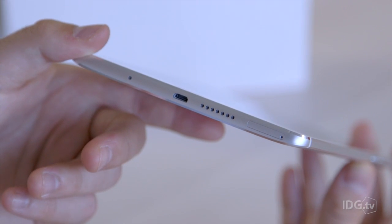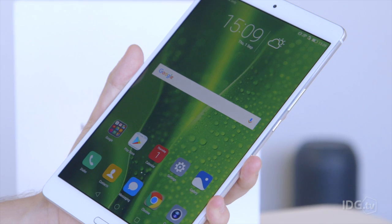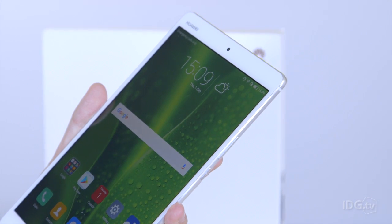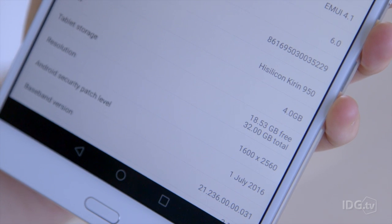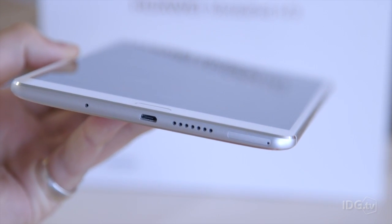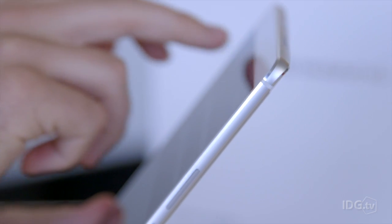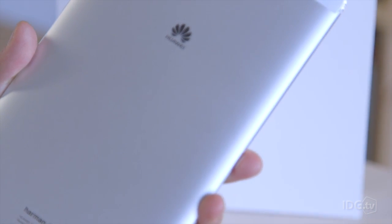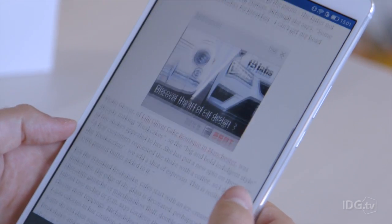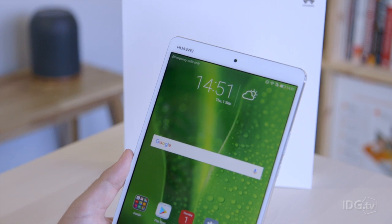It has a micro SD slot for expandable storage up to 128 gigabytes on the bottom. Our review unit has 32 gigabytes built in, but it's also available in a 64 gigabyte variation. Optionally there's also an LTE model so you can put a SIM card in that same slot. We reckon this is the sweet spot for cellular tablets — not too massive, but big enough for on-the-go emails if you want a bigger screen than a smartphone.